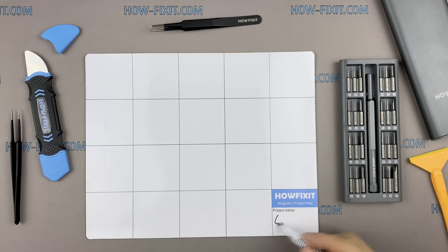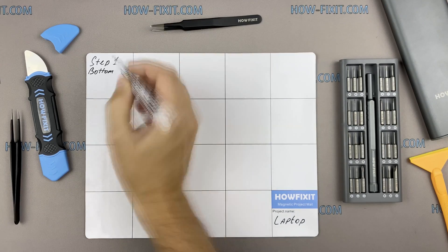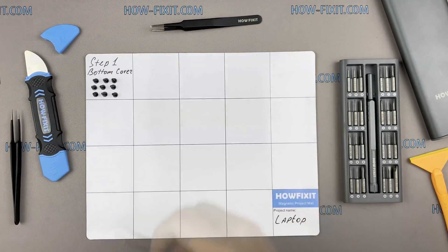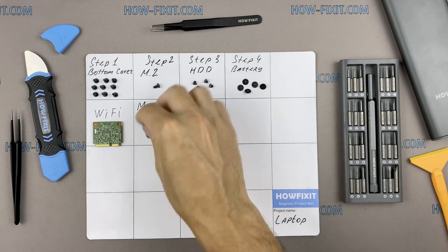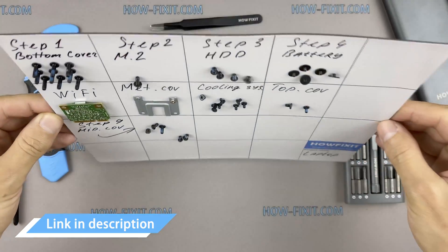I recommend using a magnetic mat in the repair process and laying out each screw step by step during disassembly, which is especially useful in the case of this laptop — it is very important not to confuse them during assembly. In the description I will link where to buy all necessary tools.